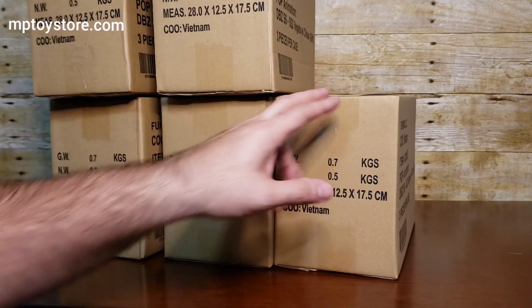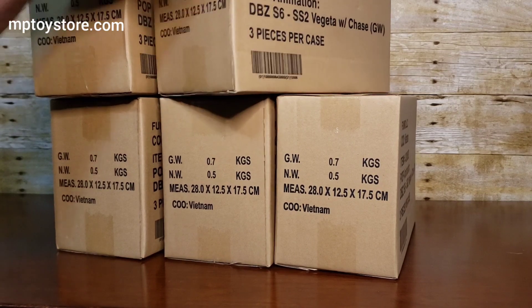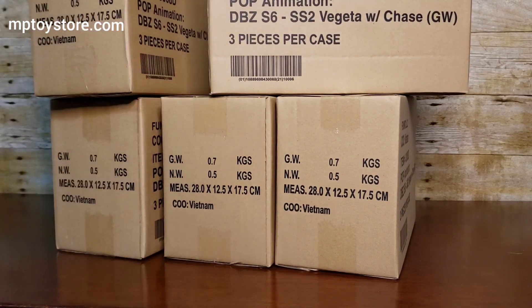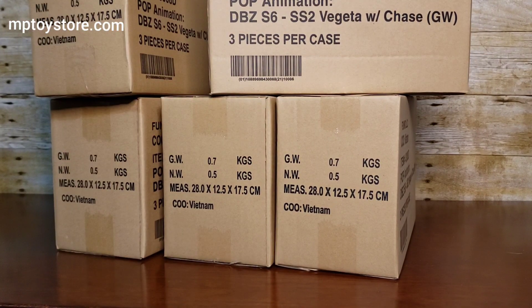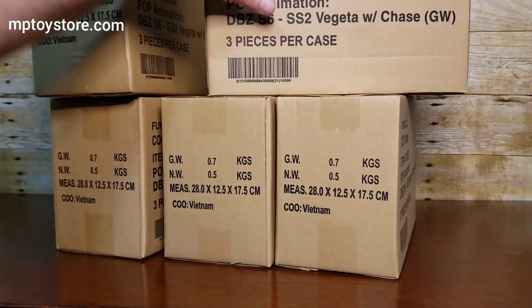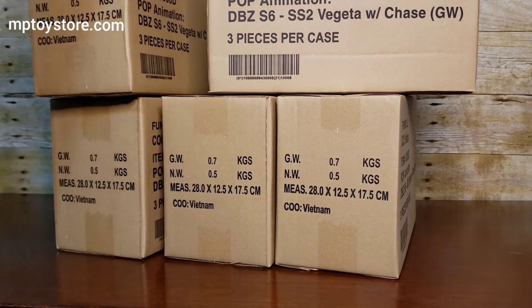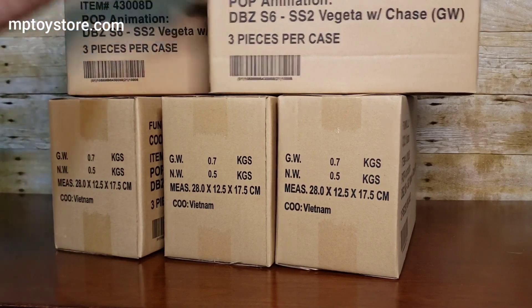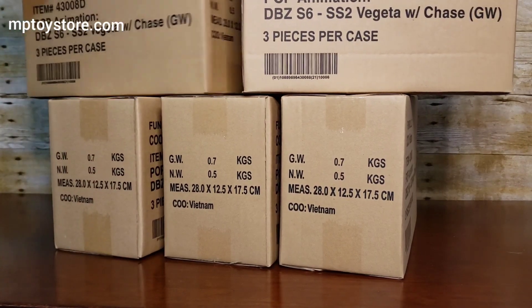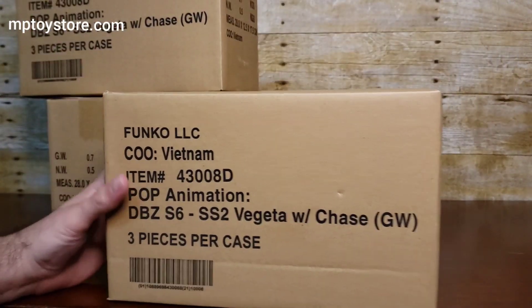Guys, welcome back, this is MPreview — we're a toys and collectables online store. We're doing an unboxing today. We have some Dragon Ball Z pops, specifically Vegeta, and this comes with a chase. These are exclusives from That Man Comics.